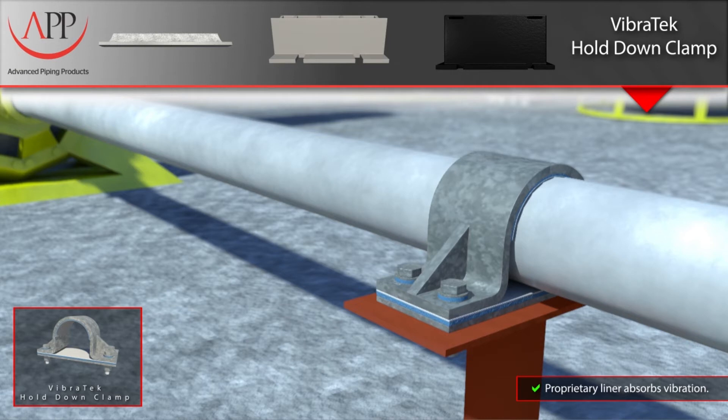The Teflon creates a very low coefficient of friction between the pipe and clamp, allowing for axial movement while the vibration-dampening elastomer mitigates the effects caused by vibration.